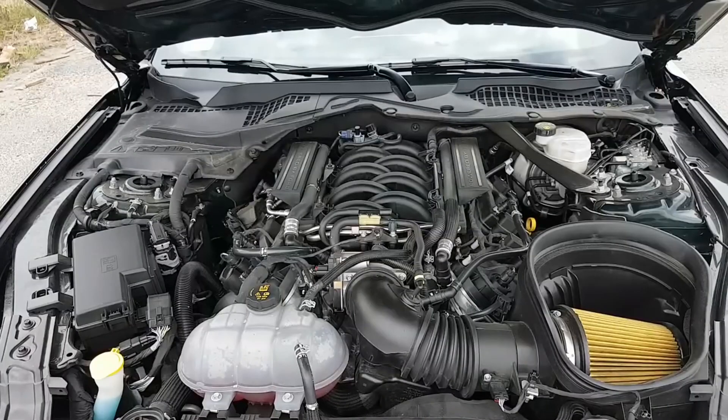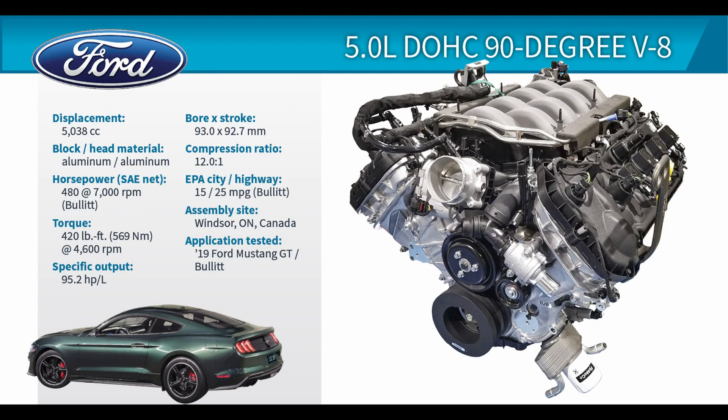Under the hood of the Mach 1 is the 5L Coyote V8 from the Bullitt, making 480 hp and 420 lb-ft of torque.